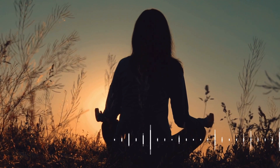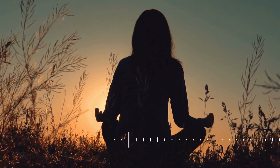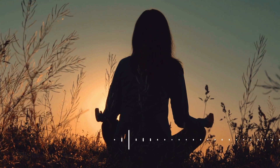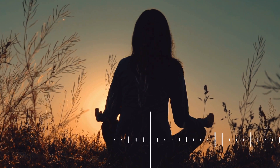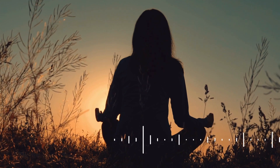As we delve into this meditation, set an intention to let go of the worries and stresses that may be weighing on your mind. Allow yourself this time for self-care and relaxation. You deserve it.